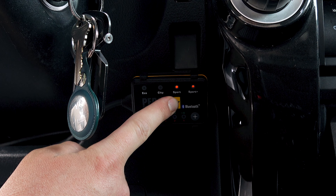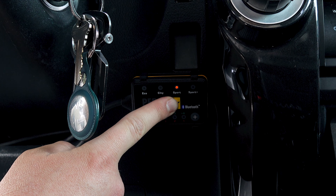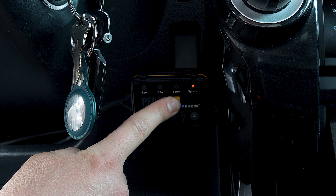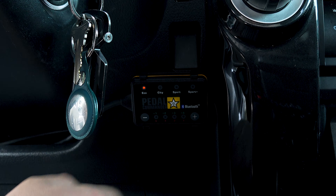If you press the star, you can cycle between city, sport, and sport plus. Hold the star down and it takes you to eco mode. Once you're in a setting like city, press plus to make it more sensitive, or press minus to make it less sensitive. You can really dial it in to exactly how you like, to match your preferences and driving style.